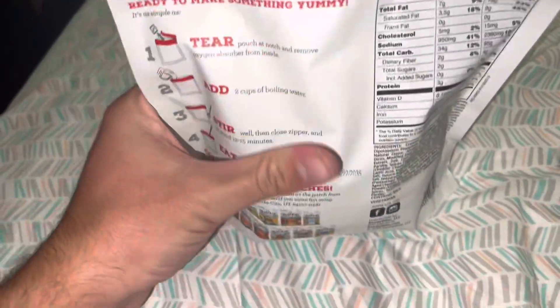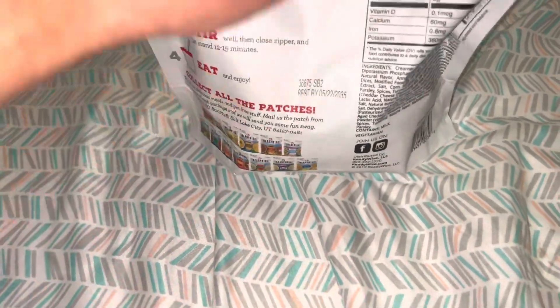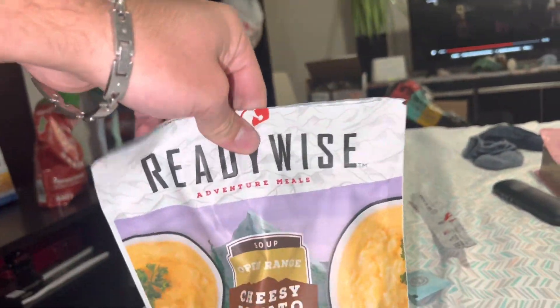We just got the hot water in there. It says you're supposed to stir it, but I don't really want to stick my hands in there — it's very hot. So I'm just going to give it a good shake to get all of the clumps worked out, maybe squish it up a little bit, and then we will see you in 15 minutes.